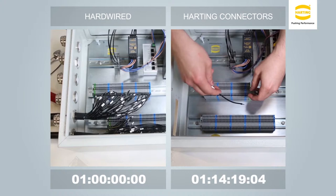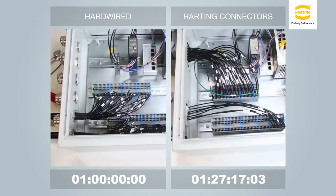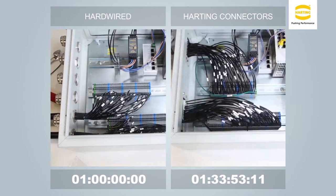The additional time required to install connectors can be minimized by using automated strip and crimp machines, along with taking advantage of connector features that allow you to reduce the number of terminal blocks needed. In addition, using automated test equipment on the cable assemblies reduces test times and increases accuracy.